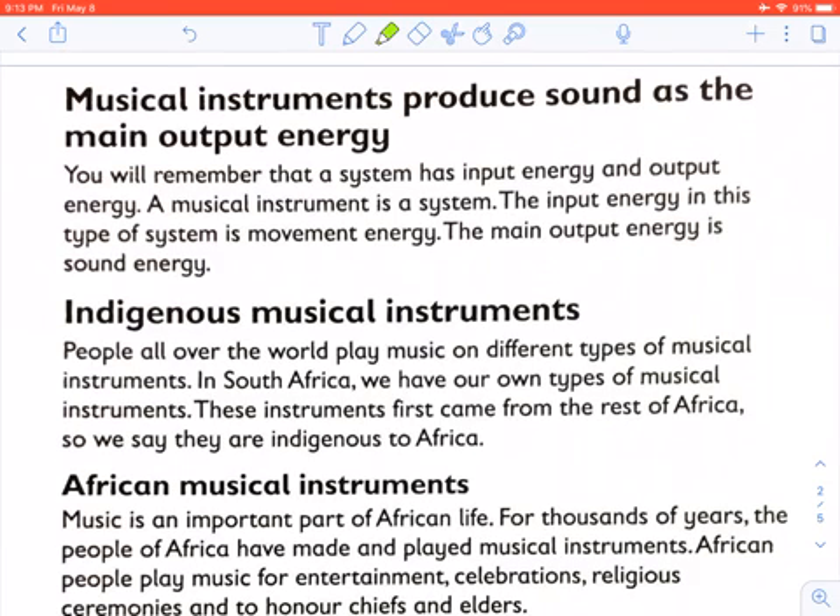Musical instruments produce sound as the main output energy. A musical instrument is a system. The input energy is movement energy, and the main output energy is sound energy.